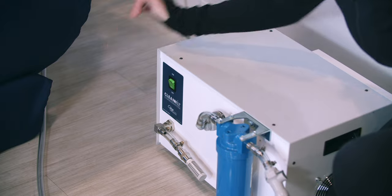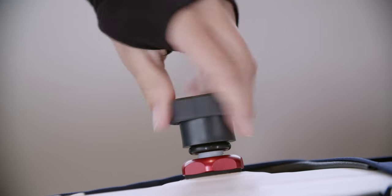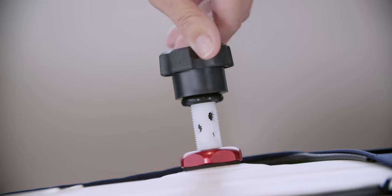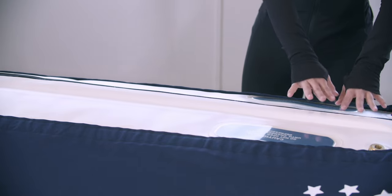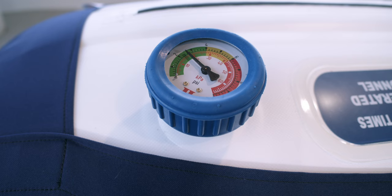Turn off the compressor. Turn the inflation and deflation valve counterclockwise to begin releasing air. Note that opening the valve will expose the air release holes as you turn — do not over-torque. Check to see that the chamber is sufficiently deflated by pressing on it and by checking the pressure gauge.